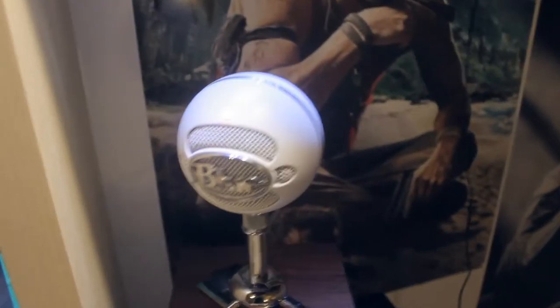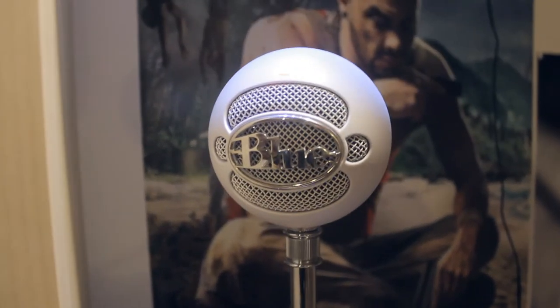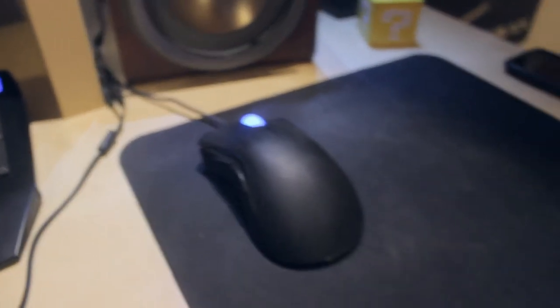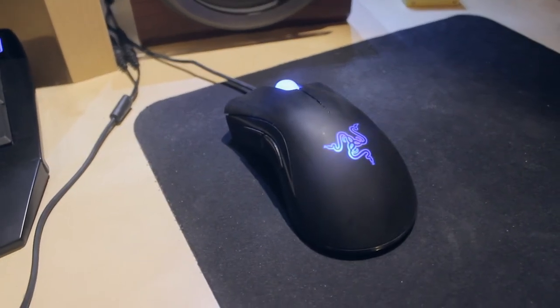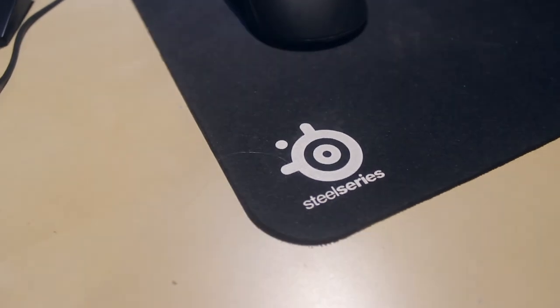Moving on over here, we got my Blue Snowball microphone, which I of course use to do all my commentaries. And down here we got my Razer DeathAdder, and yes, you can see it has some nice blue neons as well. It is sitting on my SteelSeries mouse mat.